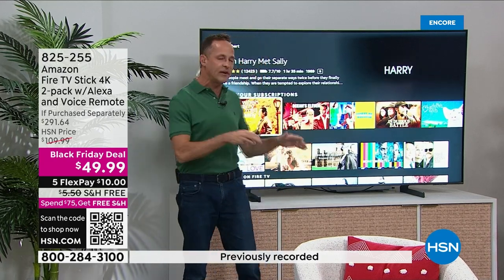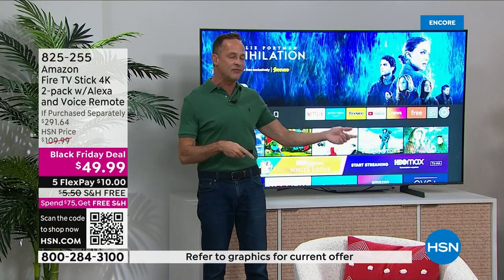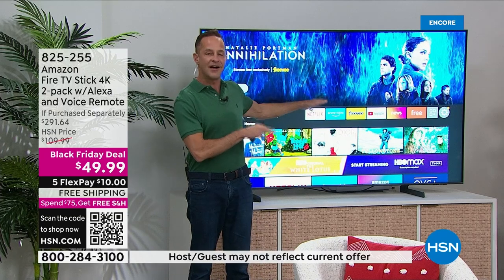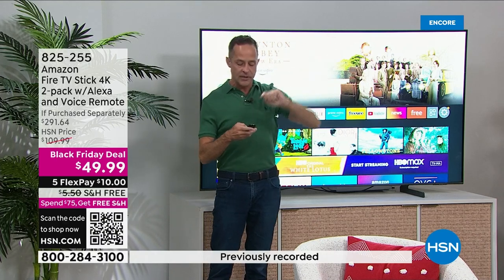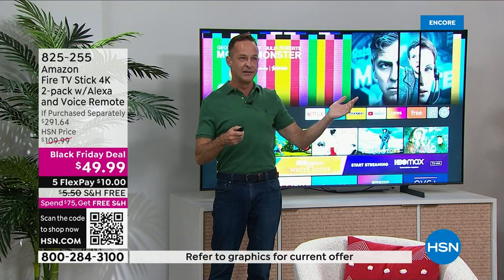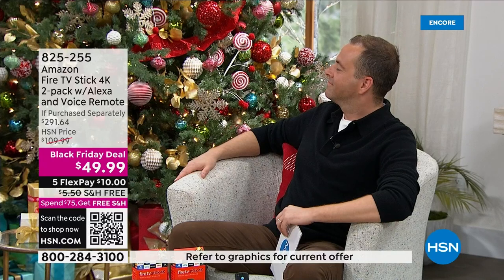It knows if you have subscriptions and always goes first to where it's free. So if something is available on your subscription, it won't make you pay $2.99 to rent it. Let me give you another example — say 'Steve Martin' — and watch how fast it responds.